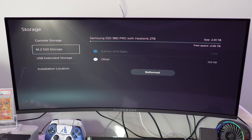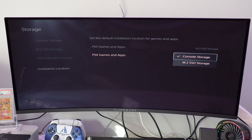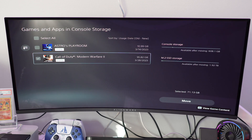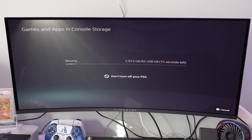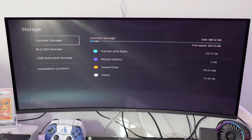Checking the storage, you're going to notice two separate storages: console storage and M.2. It automatically recognized the Samsung 980 Pro with heatsync 2TB. Going down to installation locations, we can switch new games and applications to install automatically to the SSD. Currently I have two games installed — I'm going to move Modern Warfare 2 and Astro's Playroom into the M.2 SSD. It's about 82 gigabytes total, and it's going to take around 70 to 80 seconds, moving fairly quickly. The PS5 only comes with 825 gigabytes with only 667 gigabytes of usable storage, so with this 2TB SSD you now have a total of 2,825 gigs with about 2,600 gigabytes of free storage.